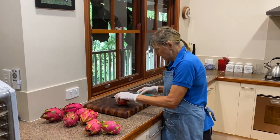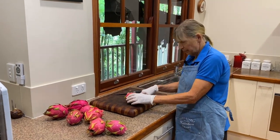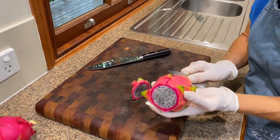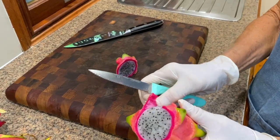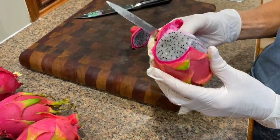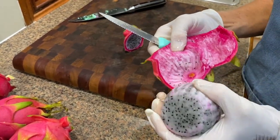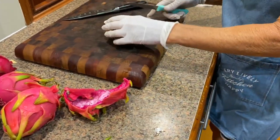First we need to chop off the tail of our dragon fruit. Then we'll slice down into the skin, just slightly, not going through all the flesh. And we can just peel that outer skin away — it peels straight off, giving you a nice round dragon fruit. These ones have just been in the fridge overnight, so they're lovely and cold to work with, nice and firm.